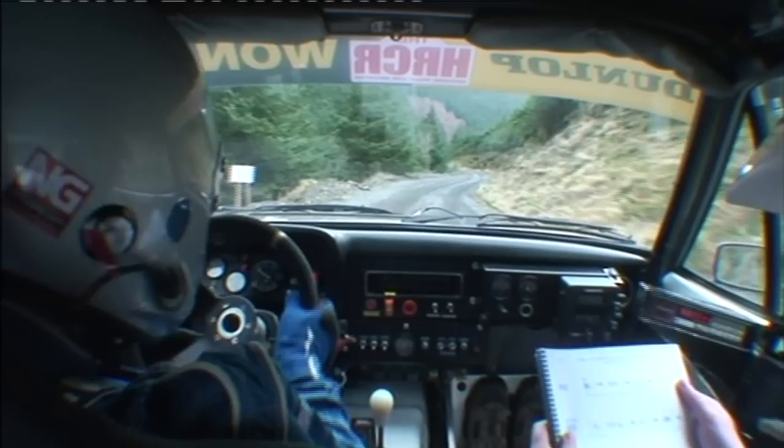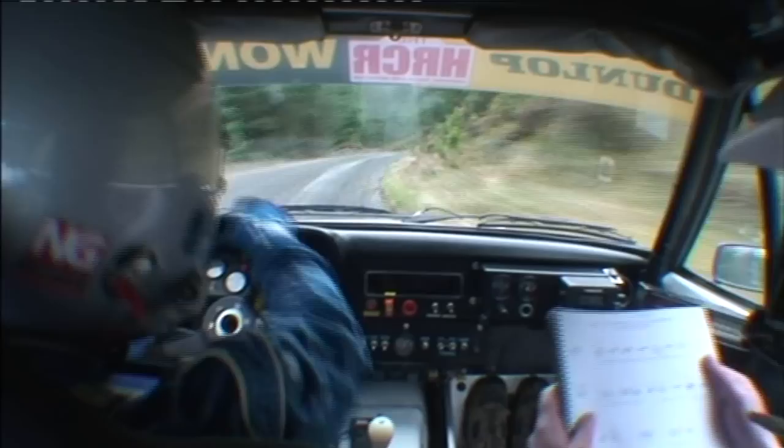60, 4 left, don't cut. Into 4 right. Into 3 left over crest. Into tight 3 right, 60 up mid. Break. 2 left over crest. 5 right, tightens over crest.